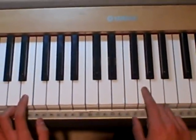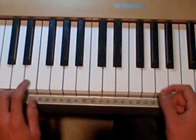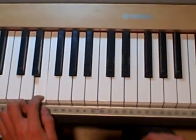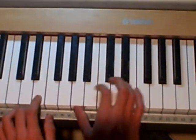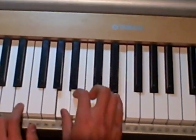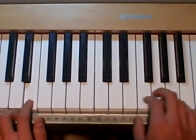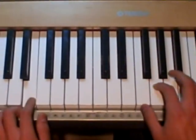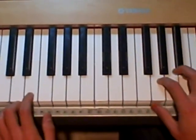So the next part, you're going to start with the same E and G. And then you're going to go down here and play a lower G. Then you're going to play an A and an E — these two right here. Then go down and play a G and a D.